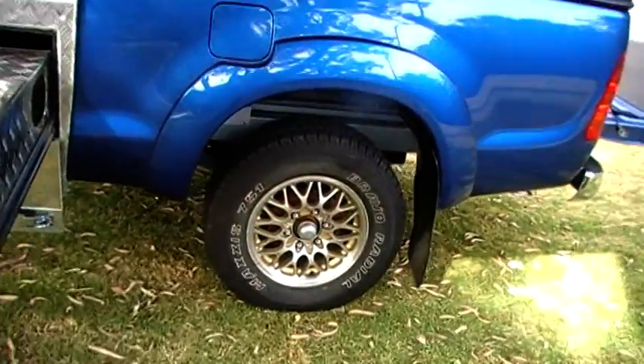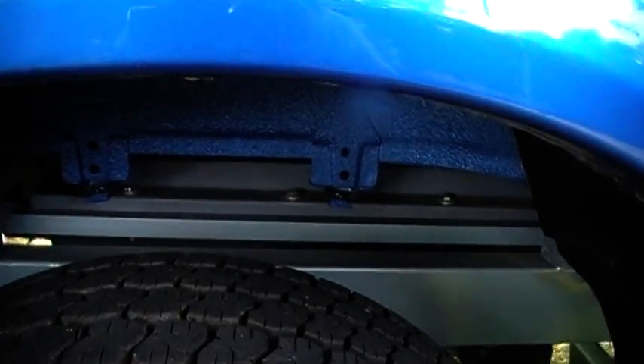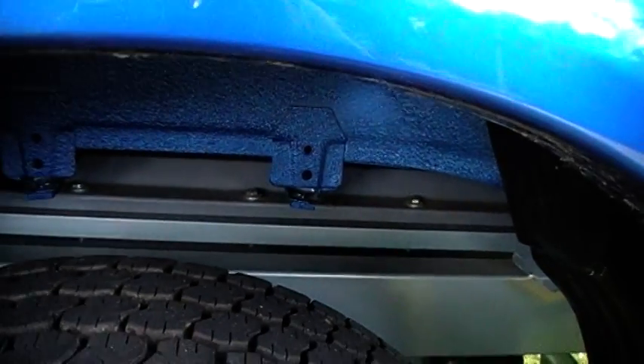Hopefully it doesn't get damaged because I'd have to pull the whole thing apart. I might be able to show you the tank — there's the water tank there, or parts of it.